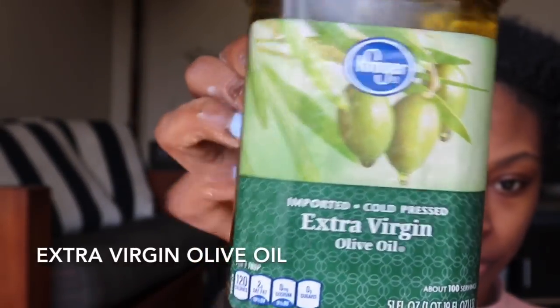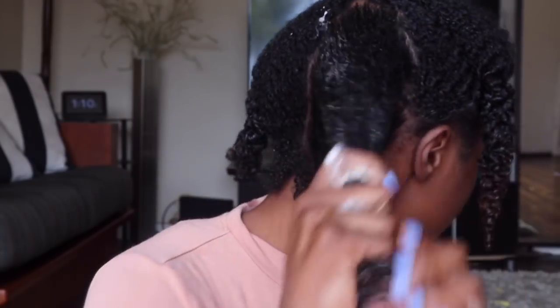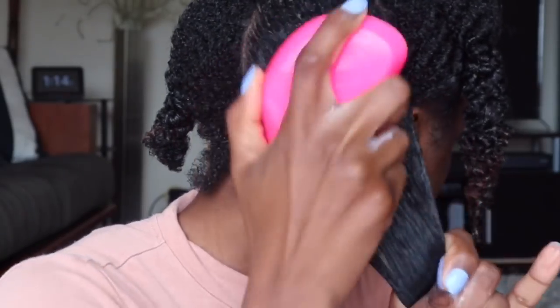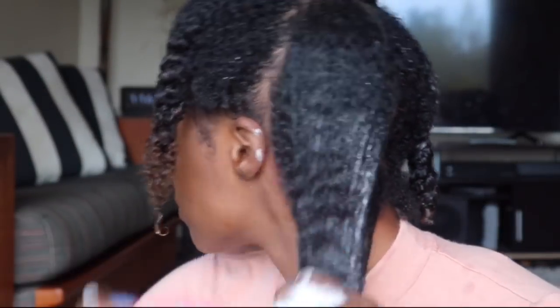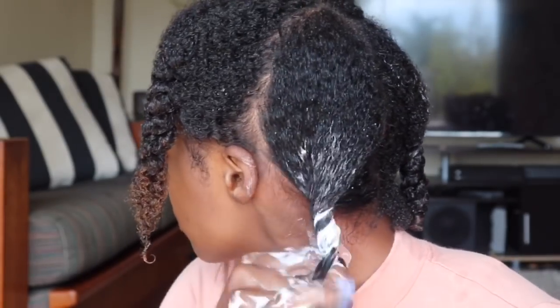After moisturizing, I'm applying olive oil — use any oil of your choice to seal in the moisture. I'm going to brush it through before twisting it up and moving on to moisturize the next section.